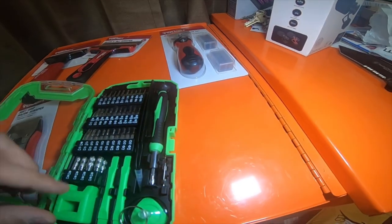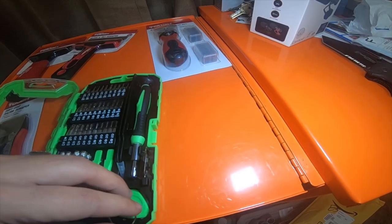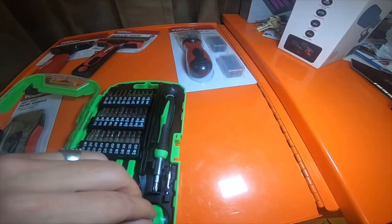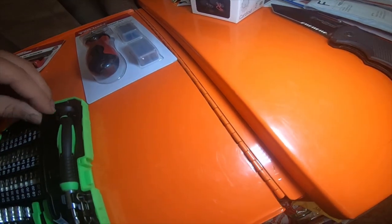I could use the tweezers, the demagnetizer, and the suction cup when I'm repairing cell phones and stuff like that. So it's a nice little kit - this kit was only $13.